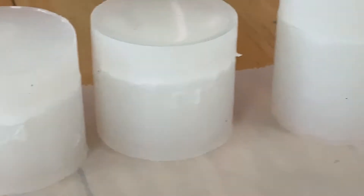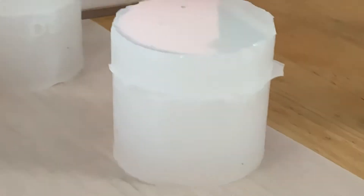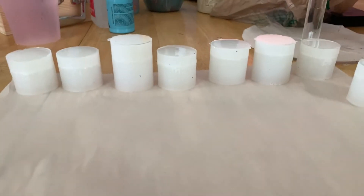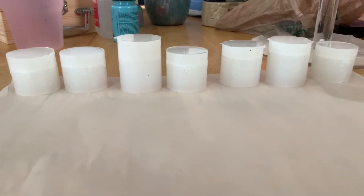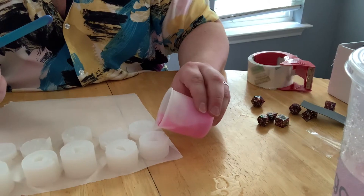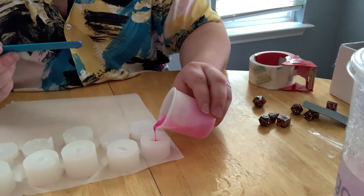Once you get your resin to the right color that you want, next we're going to get the molds out and start filling them up. For all my dice, I mainly use cap molds. I find them easier to work with and almost less of a clean up when your dice are done. Go ahead and remove the caps from your molds and start slowly pouring in your resin.